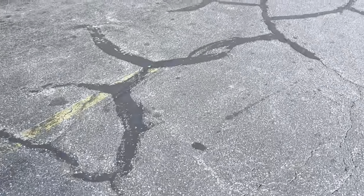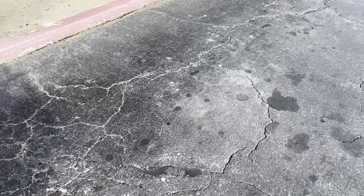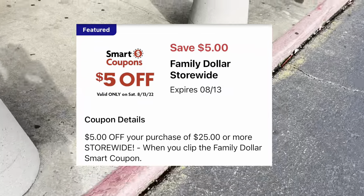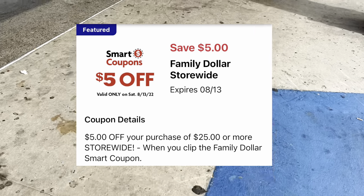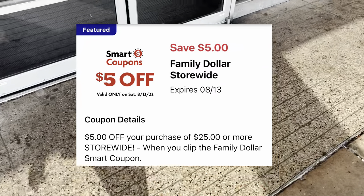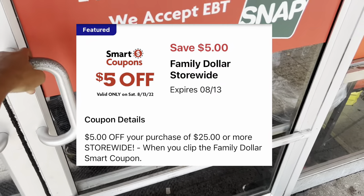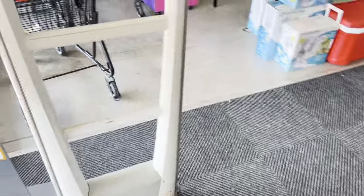Hey y'all, welcome back! It is Saturday and we are getting ready to head inside a Family Dollar to do our $5 off of $25 haul video. If you haven't seen my live video from yesterday, y'all know what I'm in here to get. If you're new to my channel, I do teach you how to save tons of money from couponing, so you are in the right spot.